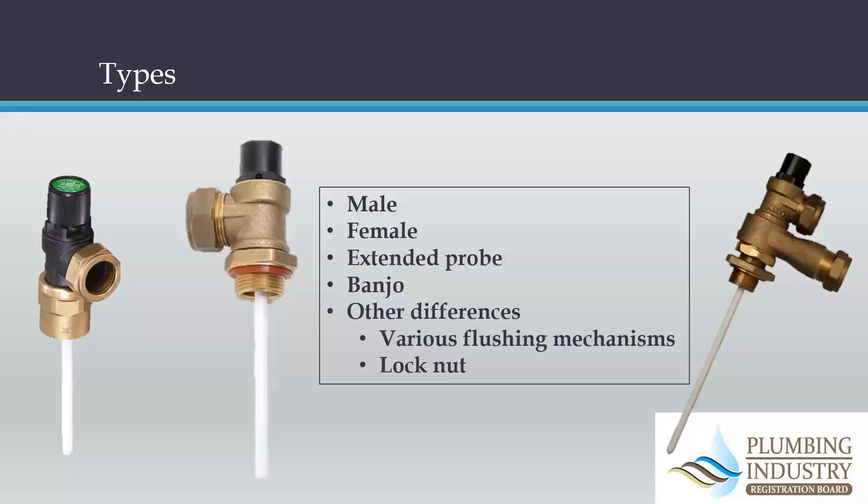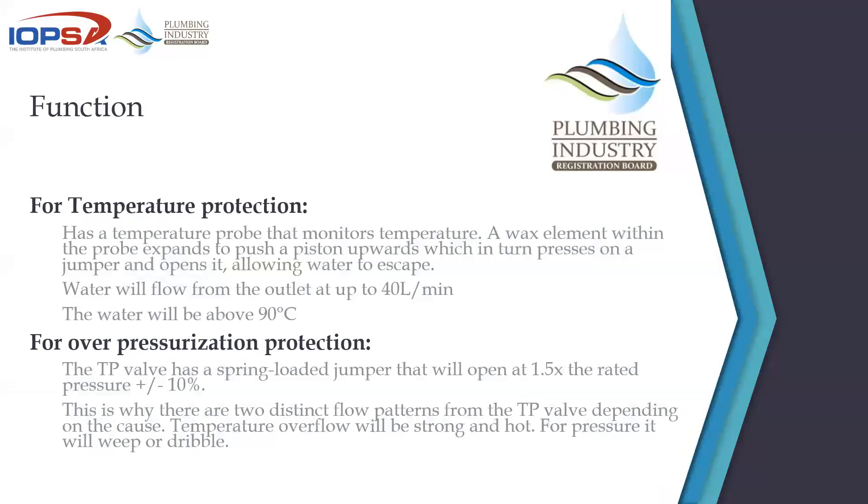You get male TPs, female TPs, extended probe TPs. A banjo valve is also a TP valve — it incorporates a TP valve. Some have locking nuts, some don't. There are various types, and it's essential to make sure the TP valve matches the type of cylinder that you're using.